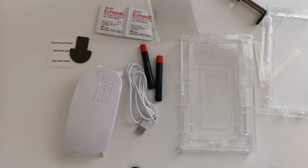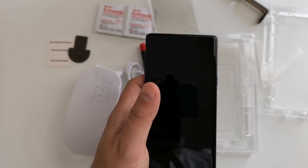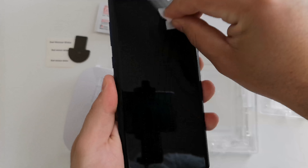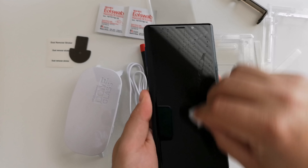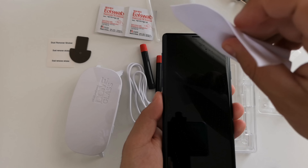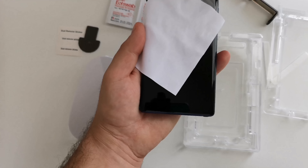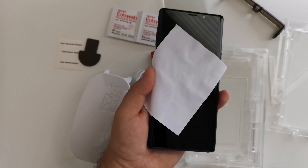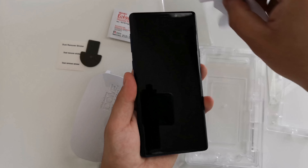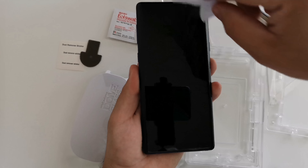We are going to take the Note device here — I've already opened one of the cleaning cloths — and go ahead and give it a wipe down, then wipe the screen of the device. Make sure we've got everything clean. We don't want to have any particles under that screen protector.